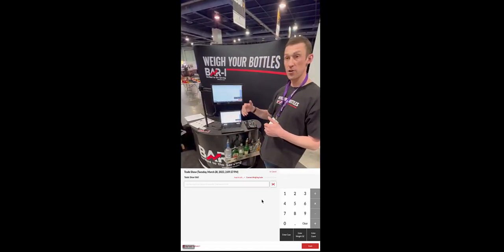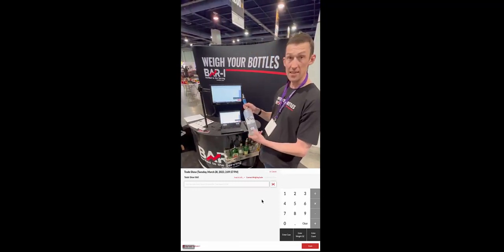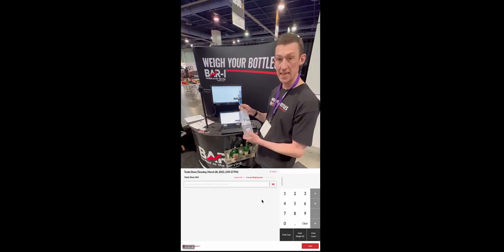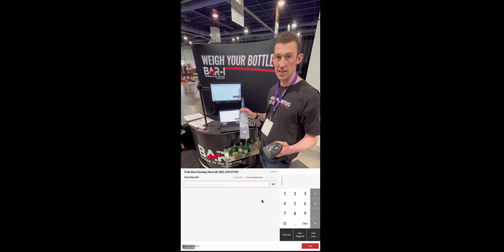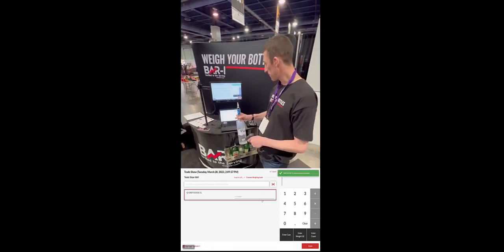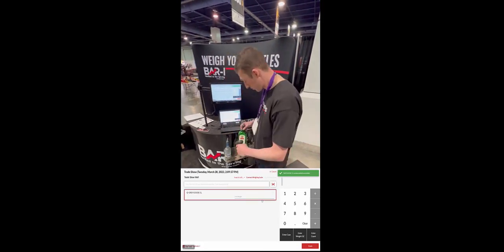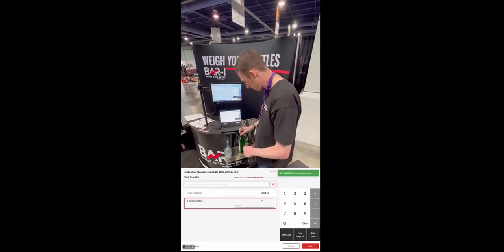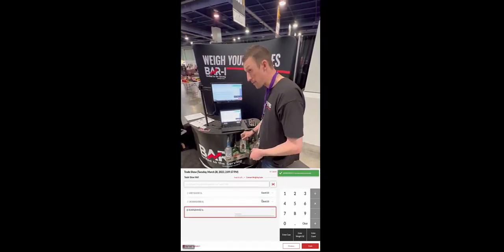Once you've created that virtual map, adding the items into the system is really simple. You just pick up the items — we're using the existing manufacturer barcodes, so no sticky labels or anything required. You just pick them up and use the wireless barcode scanner that's included with your setup. Just go ahead and fire it, and that's going to uniquely identify this as a liter bottle of Greger's. Basically as fast as you can pick these bottles up, we can add them into the system.